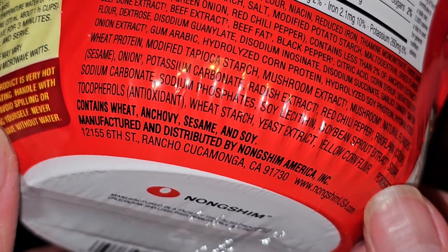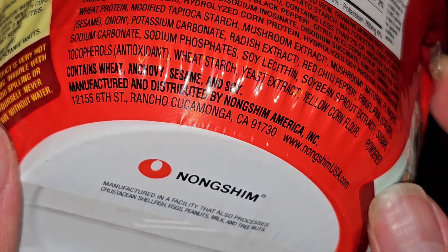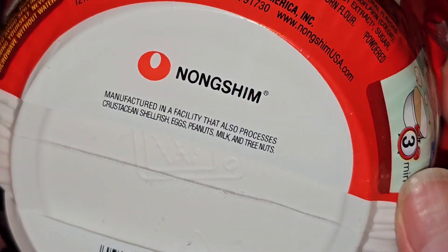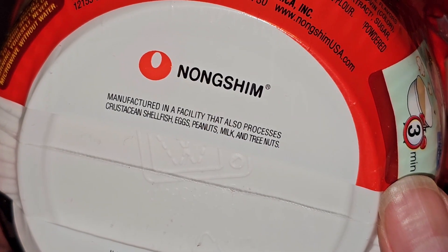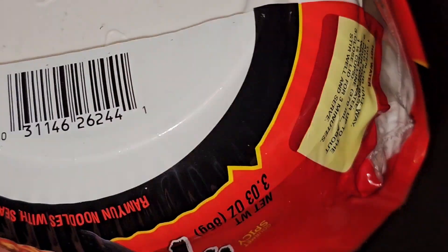If you're allergic to any of those, be careful. It's distributed by their address and website. Manufactured in a facility that also processes crustacean shellfish, eggs, peanuts, milk, and tree nuts — so if you're deathly allergic, be careful. There's the UPC code.